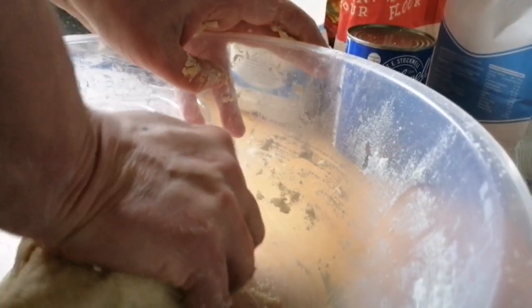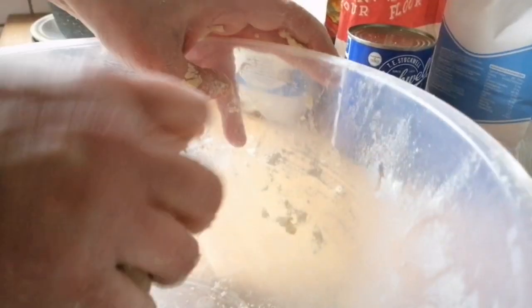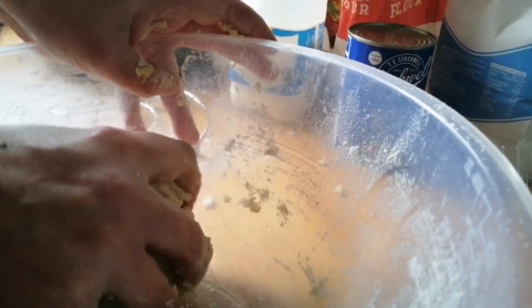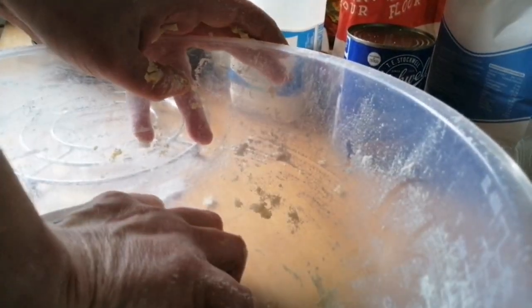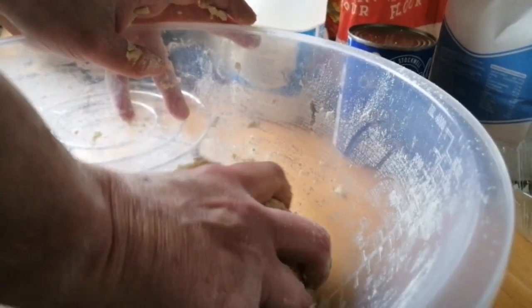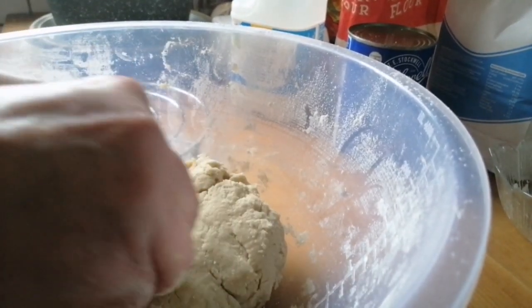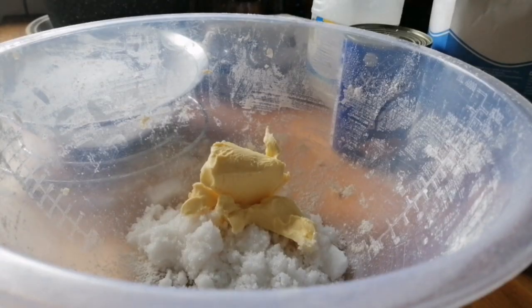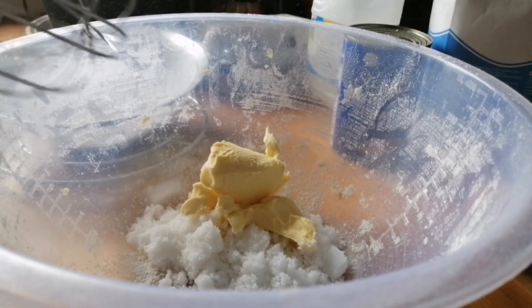Now that's all together, so what I'm going to do is put this in cling film and put it in the fridge for around 20 minutes. While we're waiting for the pastry to rest, I'm going to start on the cake.